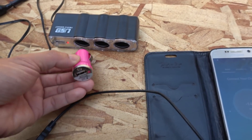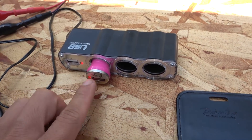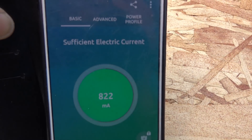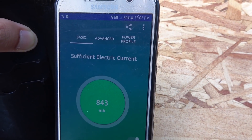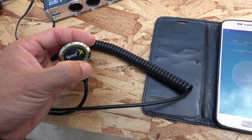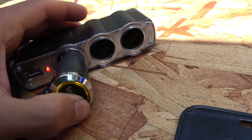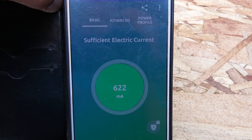Next is the cheap charger from the dollar store — it has a single USB port. After plugging it in, the light comes on and it charges the phone at 843 milliamps, which is great. The last one is the Sprint single-unit USB charger with a ring of LED lights that glow when plugged in. That one charges at 622 milliamps — works great as well.